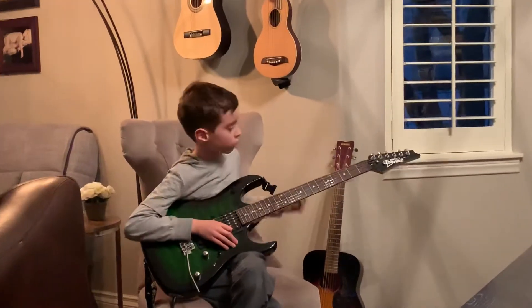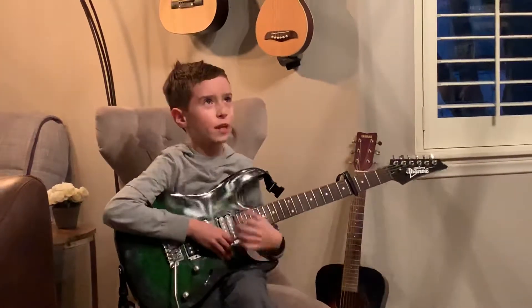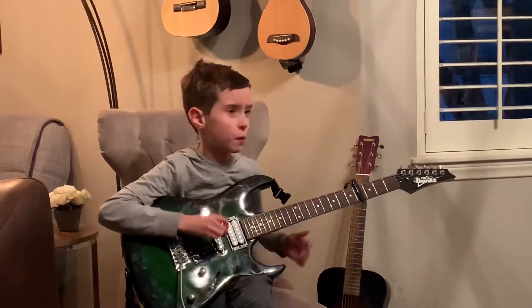And the third one, you're going to put it on the fourth fret. I call this one the 7K one because it's named after a run and it kind of looks like you're running on the strings.